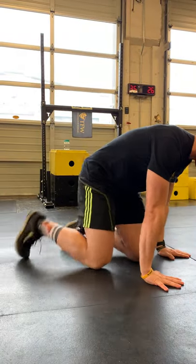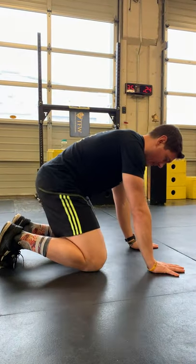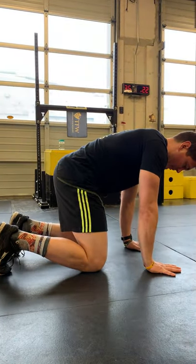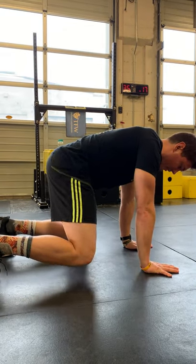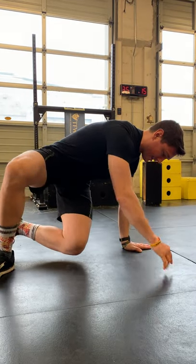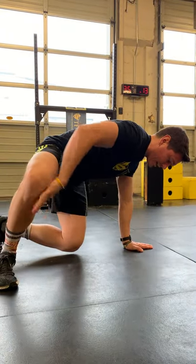You're gonna get in the all-fours position, and when you do this it's very important that you're not putting any weight in your knees and very little in your feet. You're gonna be over your hands quite a bit, and then you're going to pivot to the outside leg. All my weight is gonna go right here, and then I'm gonna sit through, kicking my foot directly out in front of me.